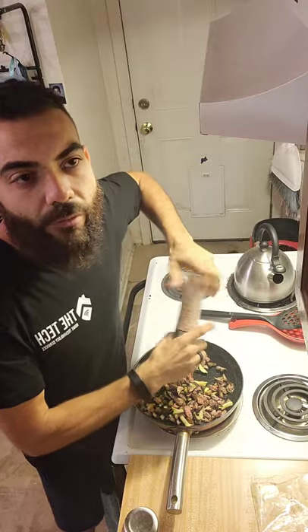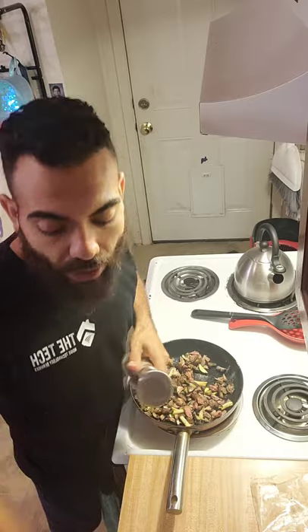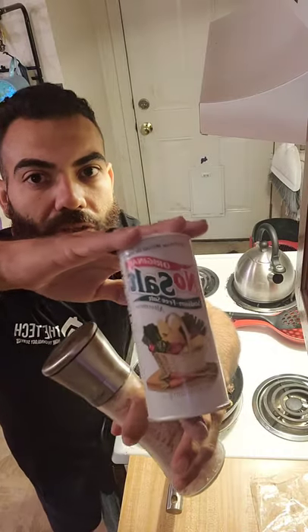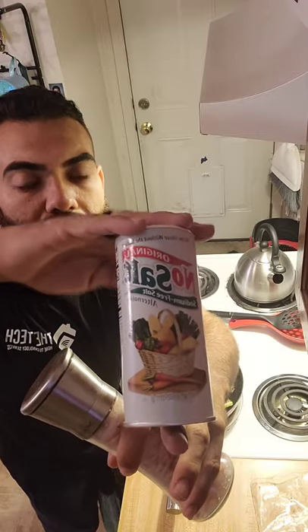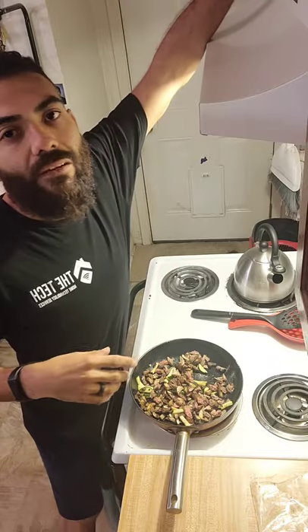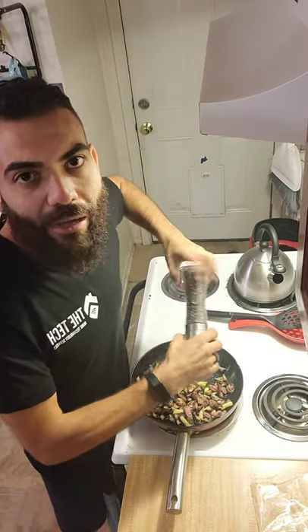If you do want to use salt, go with sea salt or Himalayan pink salt — lower in sodium. If you've got liver issues or high blood pressure, you probably want to use Mrs. Dash or No Salt. No Salt is potassium — no sodium, just potassium. It doesn't taste that great, but some people like it. You can also use garlic powder, onion powder, something like that.